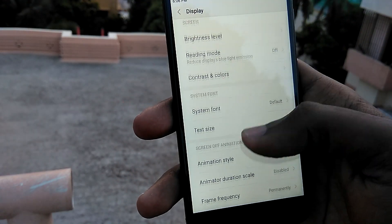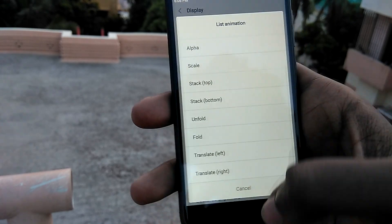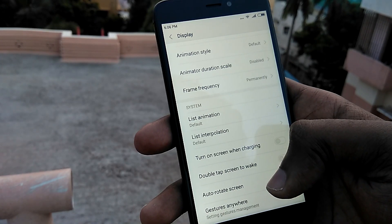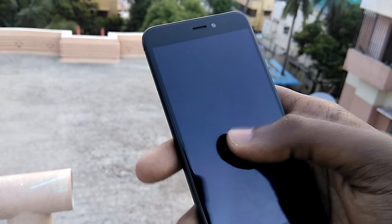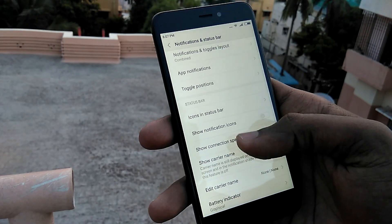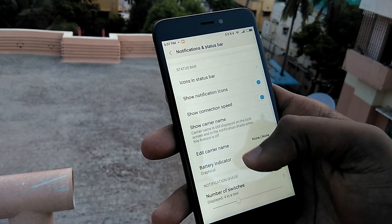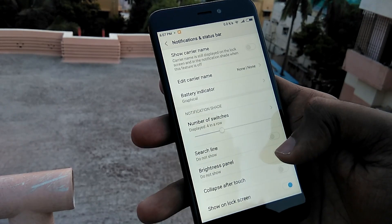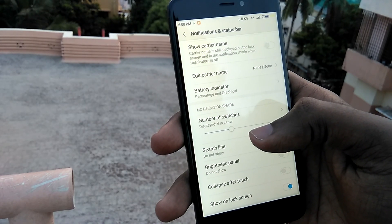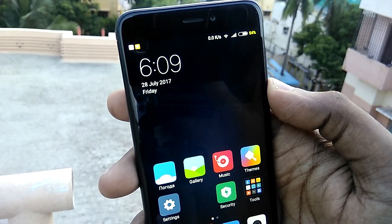Moving on to display settings, the ROM offers a list of animations to choose from. It also has a toggle to enable double tap to wake — though unfortunately it doesn't seem to work. In the notification and status bar settings, you can change things like the number of toggles shown in the notification tray and enable or disable the brightness slider. One cool thing is that in the battery indicator, if you enable percentage instead of the graphical icon, the color of the battery percentage changes depending on the amount of charge left.